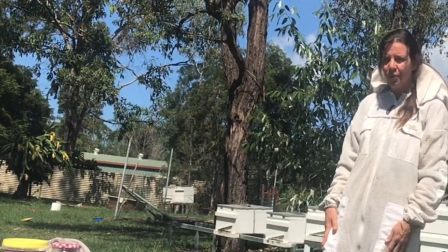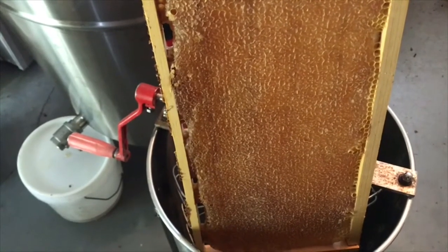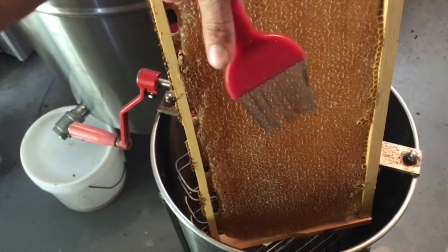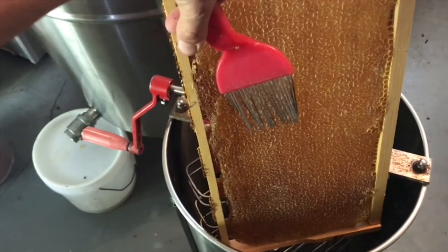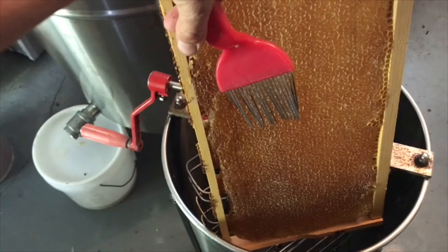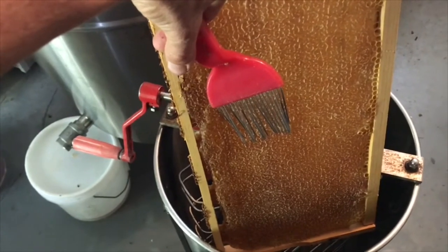As a beekeeper, how do I get the honey? I can't show you out in the open because it will attract robber bees, so I'll switch over to my extracting room. Here is a beautiful capped frame of honey the bees have done for us. To extract it, I'm going to use this tool to scratch the top off. Different beekeepers do this differently depending on their setup. I prefer not to use heat to keep all the quality that the honey has.